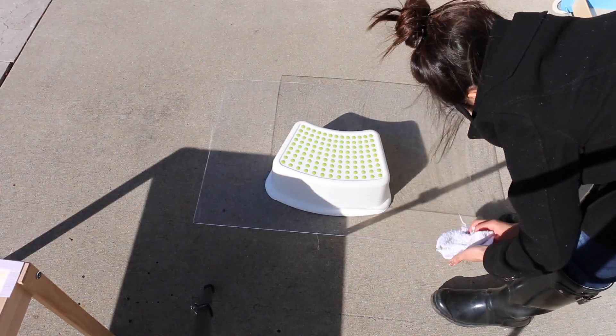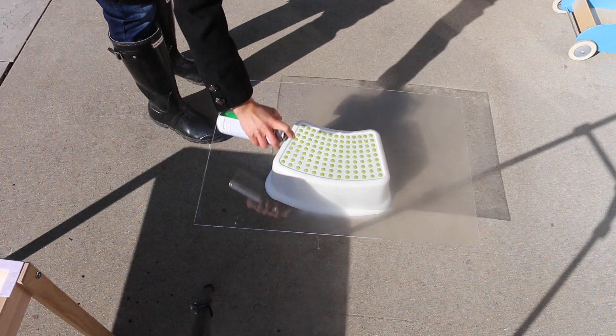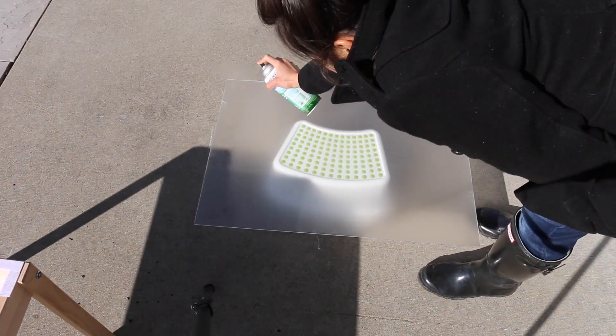We're going to clean our surface — the acrylic sheet — and we're going to spray a few coats of this frosted glass finish onto the acrylic sheet. Make sure you let it dry between each coat.